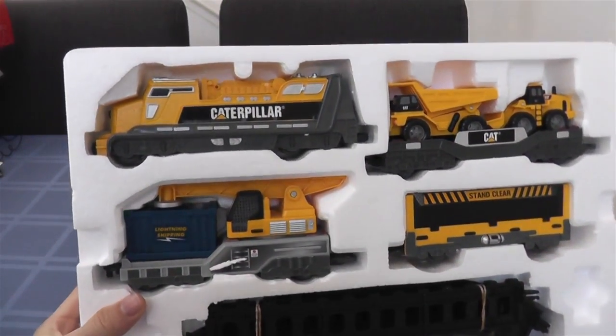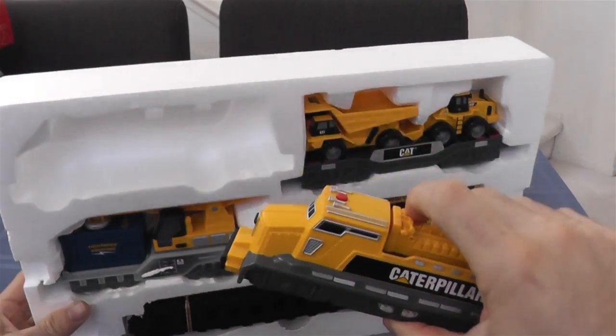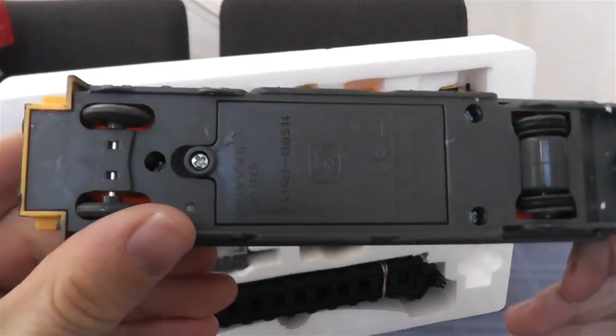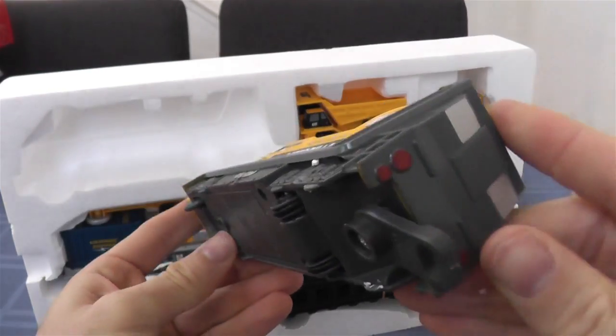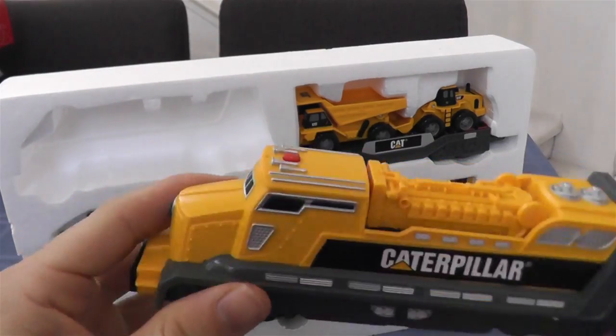Here it is. Got our Caterpillar Diesel engine up there. It's not really diesel — it's battery powered, but we gotta make believe, right? That's where the batteries go underneath there. We'll open it up. I think it's four double A's.